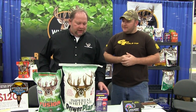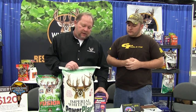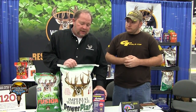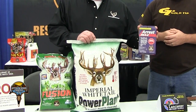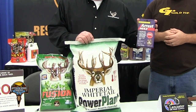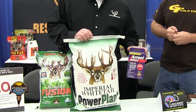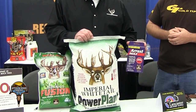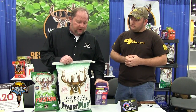New for this year is our Power Plant. We've added a product called Sun Hemp. With Sun Hemp being in there, it is Rest Max approved — it's a grass herbicide. One of the biggest problems with the Power Plant in the past is we were not able to spray it. So now, with it being Rest Max approved, you can do that.